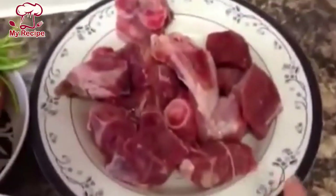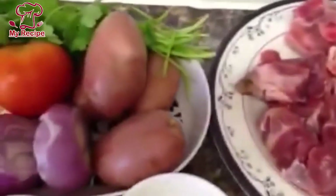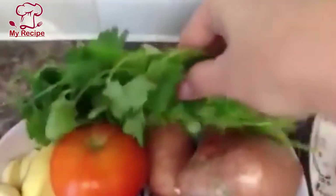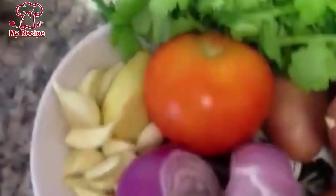For making aloo gosht, I have about half a kg of lamb meat, 4 potatoes, one onion, one tomato, coriander, ginger and garlic.